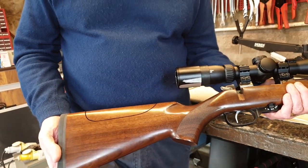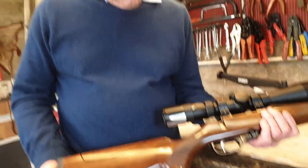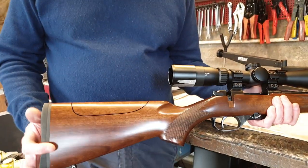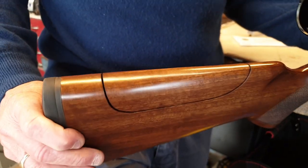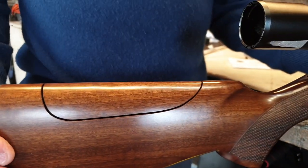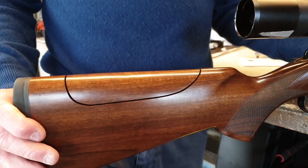If this video edits okay, I'll get in touch with Mike and send him a link if he wants to include this with his advertising on his website, because that's a lovely stock — beautifully finished. Terrific job, very nice piece of work.